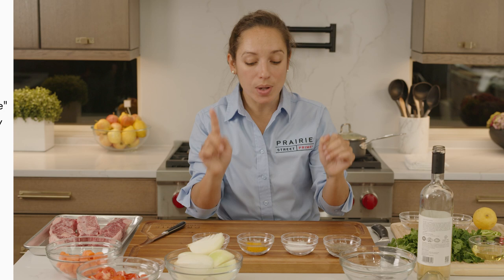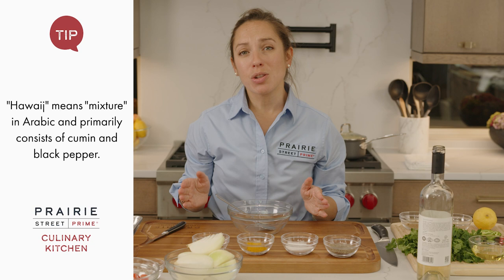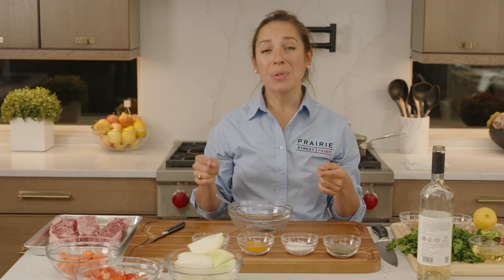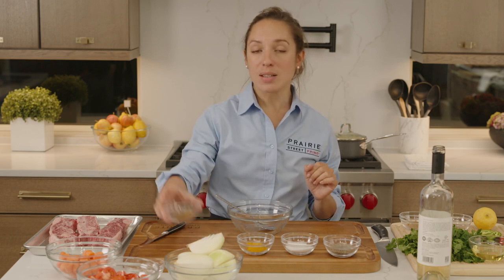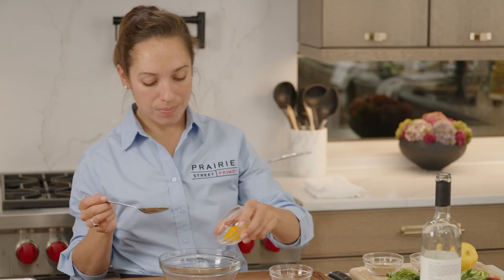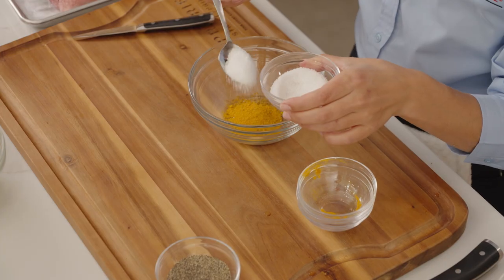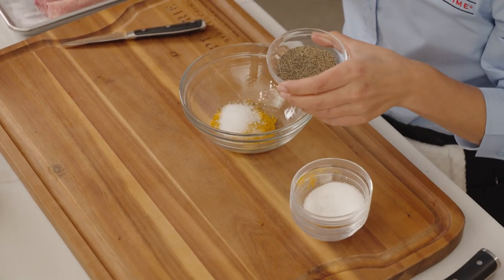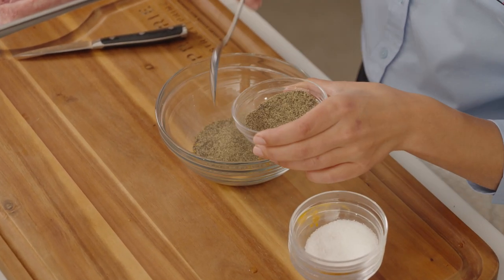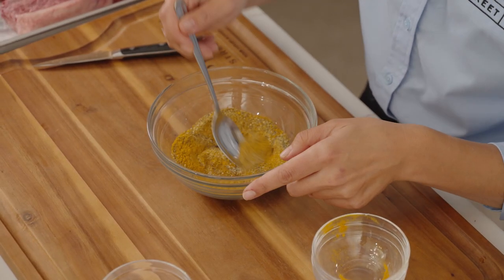I'm going to mix the first part of my spice mixture — it is a hawaj. It's a very simple combination that you might be able to find at your supermarket, but you can totally make on your own. It is cumin, turmeric, salt — I'm going to be a little generous with it — and lots of ground black pepper. Give it a nice little mix.